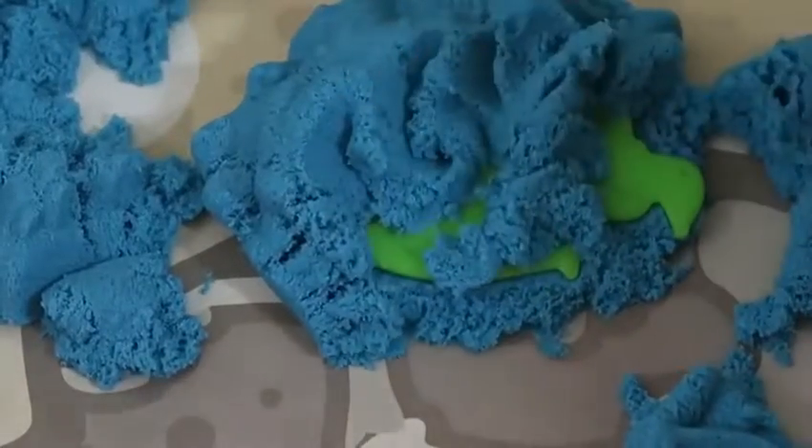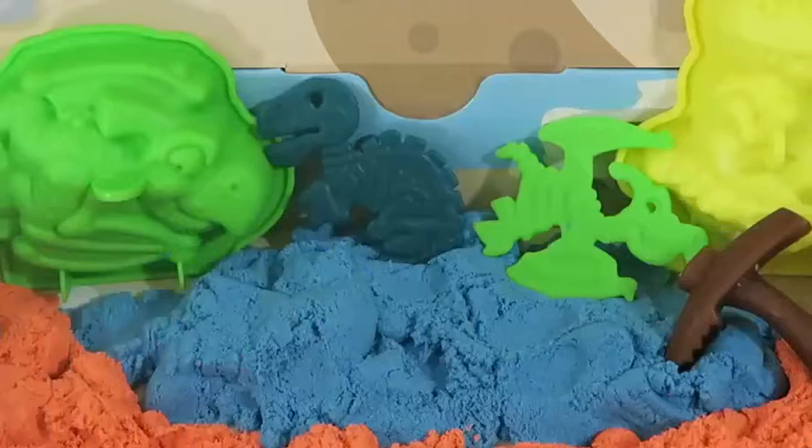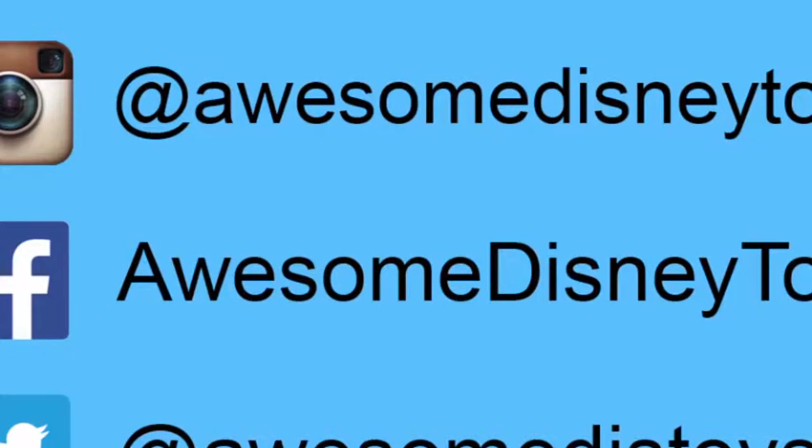It looks like this T-Rex was frozen over time! Let's dig at it to find the bones! Awesome! The bones didn't break! Now let's play with the pterodactyl!